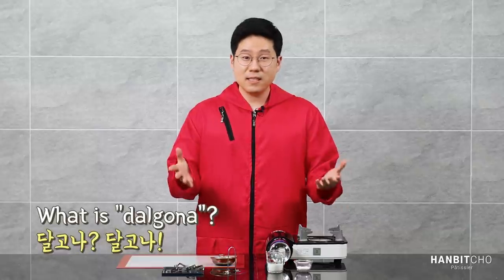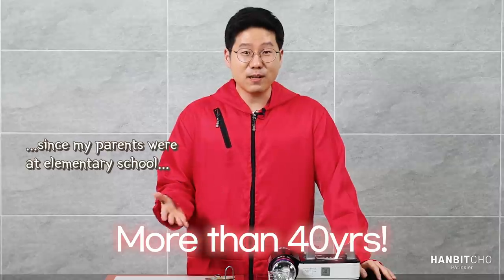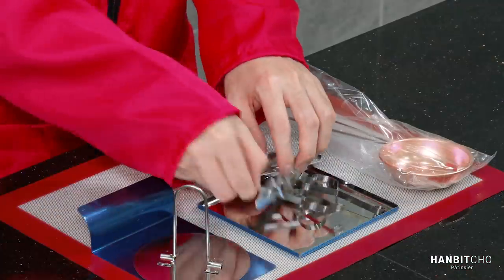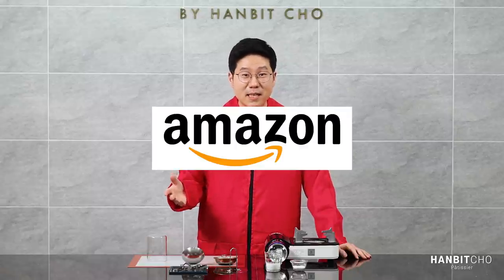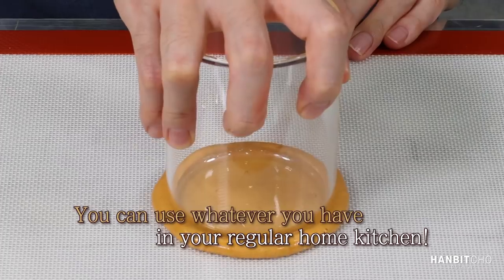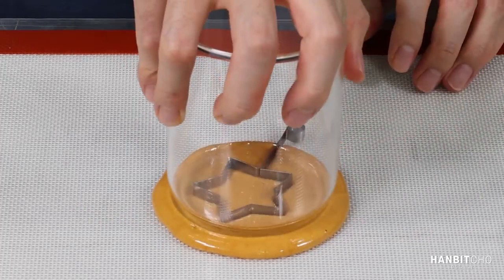So what is dalgona candy? Dalgona, pronounced 'dalgona' in Korean, is a nostalgic sugar candy that is very similar to honeycomb toffee. It's basically a candy that's been around for generations. For this video I'm going to use the dalgona kit to make it feel more authentic — I bought mine in Korea, but you can buy it on Amazon as well. Don't worry if you don't have a dalgona kit; you can still make a great dalgona candy using a simple ladle and a flat-bottomed glass.